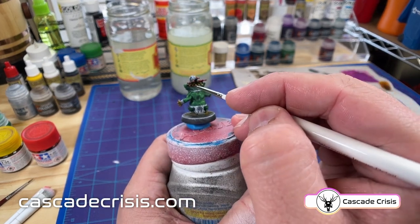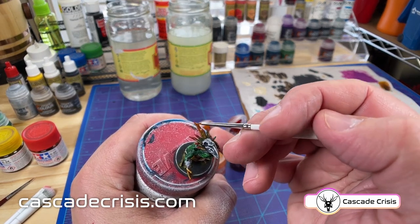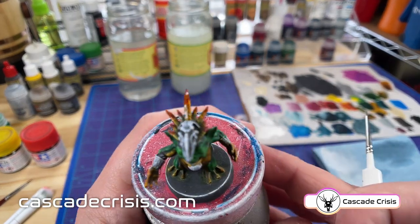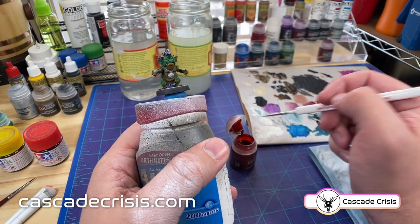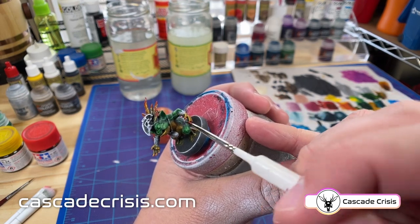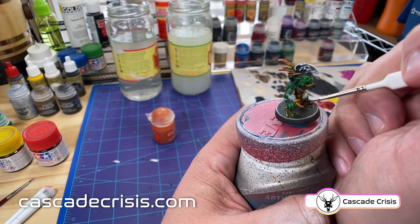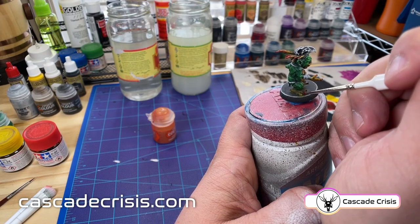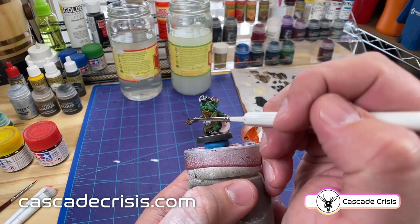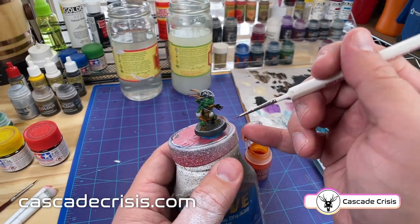I'm working on the feathers here. I did yellow on the bottom about two-thirds of each of them and then red on the tips, and then I'm coming back with yellow again in the middle just to blend those two colors together. Since I've got the red out already I'm going to go ahead and do the accents on the tips of his fingers and the tips of his toes — a good pop of color on his skin that also ties in with the headdress. Anytime you can tie together things like that it just adds to the aesthetic and brings everything together. Then I'm going back with the yellow where the two colors meet on the headdress to help blend them together.